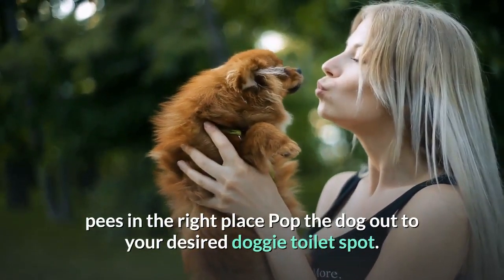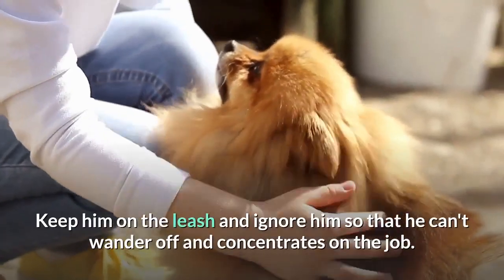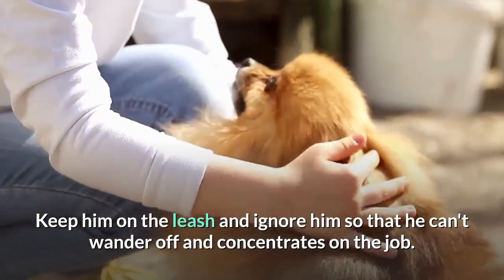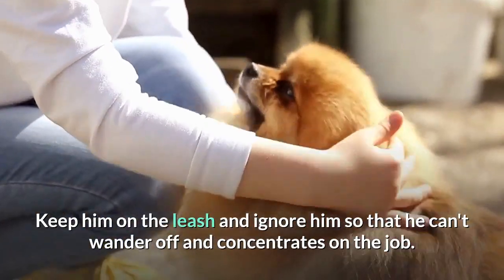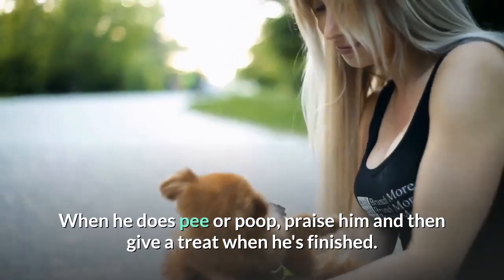Step 3: Praise. Pop the dog out to your desired doggy toilet spot. Keep him on the leash and ignore him so that he can't wander off and concentrates on the job. When he does pee or poop, praise him and then give a treat when he's finished.